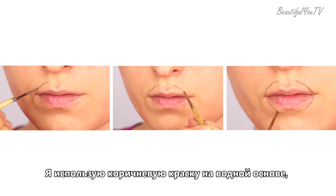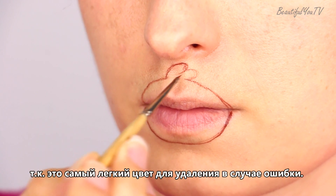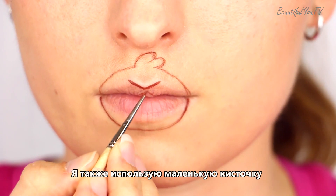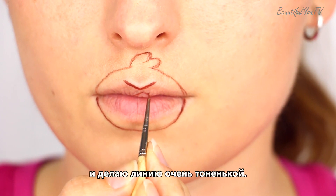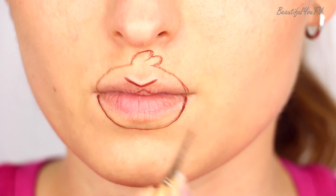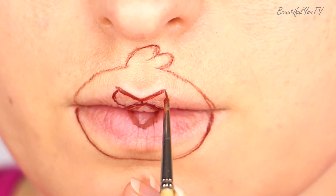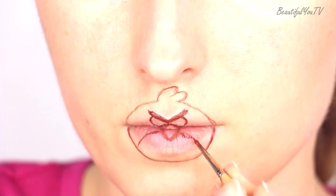I start off with a sketch of my design. I used brown water paint to create it, as it is the easiest color to remove in case of a mistake. I also use a fine brush and make the line really crisp.